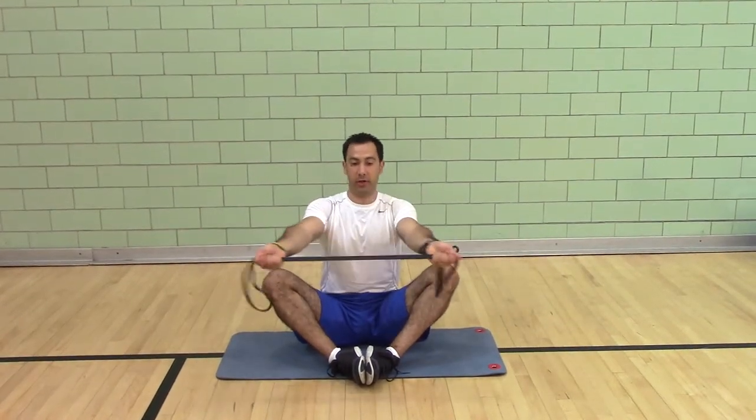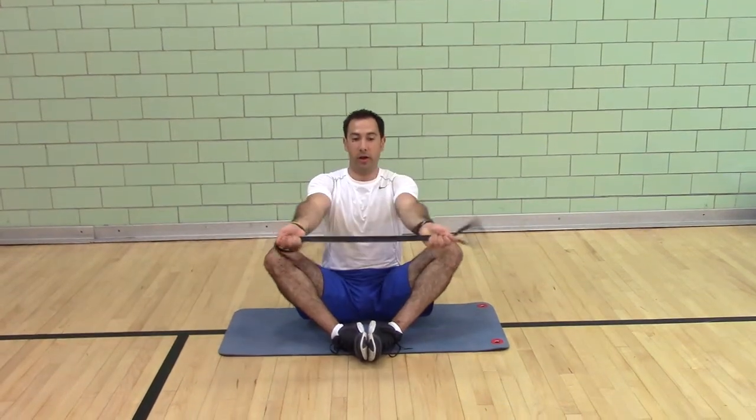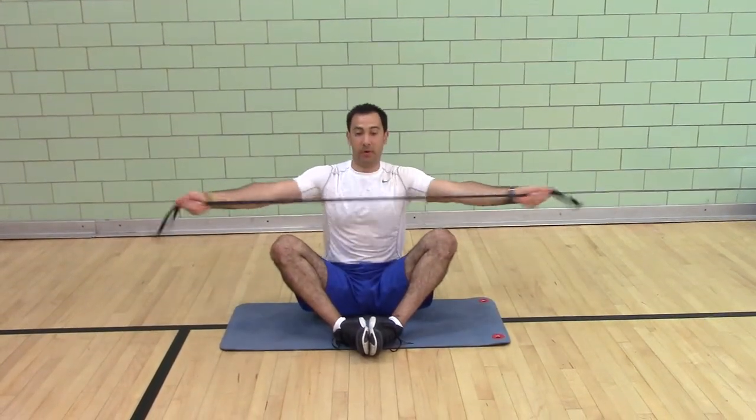You're working on seated posture. The band pull apart strengthens your upper back. You're working on scapular stability.